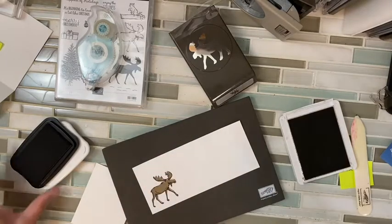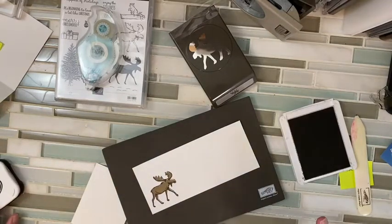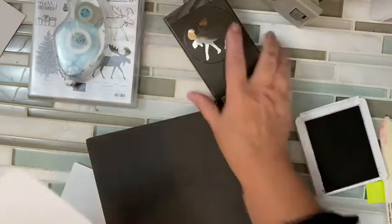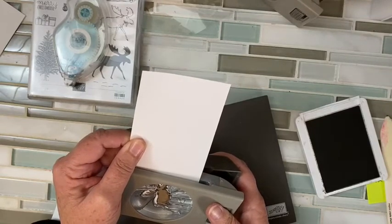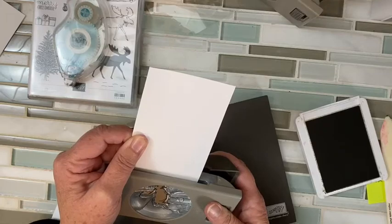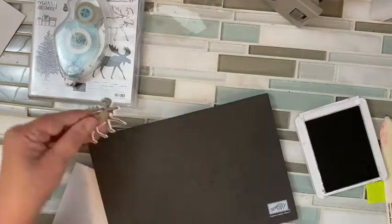So cool — no coloring needed! If you wanted a lighter color moose, you could stamp it off. See all the detail now shows up? Now I'm going to take my punch and line it up, so now I have the detail that I need of this moose. Line up in there — get all your parts, I don't want to punch anything that doesn't. And there he is.